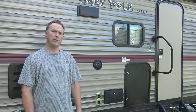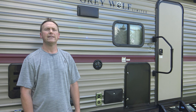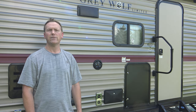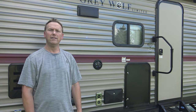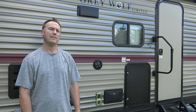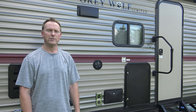So that's a basic overview of this 2018 Cherokee Gray Wolf Limited 26 DBH. If you're thinking about buying a camper, hopefully this video will help you out in that decision. I've almost had this camper a year, and I'll be doing my yearly review with all the pros and cons at a later date. Hope you guys enjoyed the video — thanks for watching.